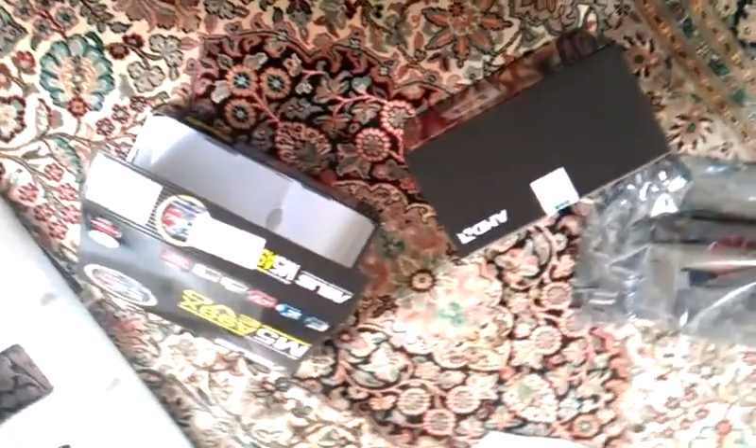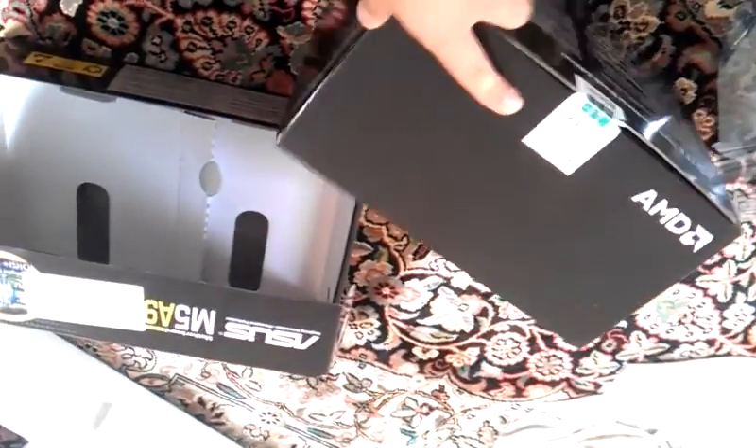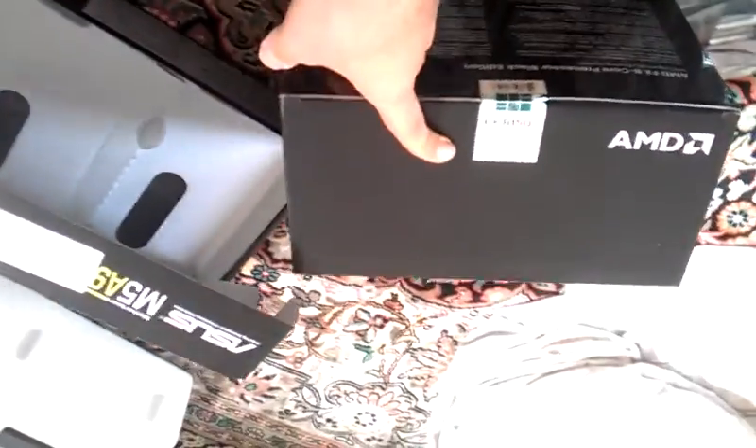Hello there, this is my unwrapping of my 8-core liquid cooling CPU for those who might be interested in purchasing a great value kit.